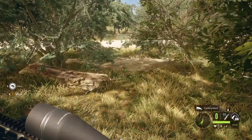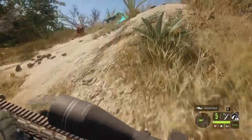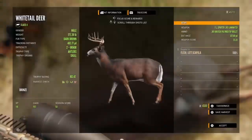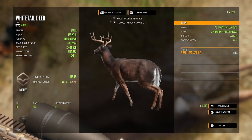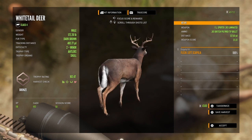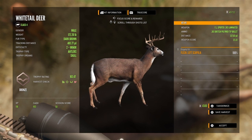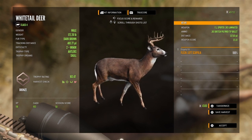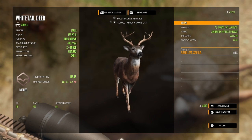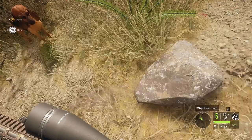Coming up on our last whitetail of the day — we have found it. It's time to end the video. Hope you guys enjoyed! Remember to like and subscribe — look at that cool fur color. Like and subscribe, it's free. Just ring the notification bell below, please drop a like and subscribe. Thanks for watching and I'll see you next time!